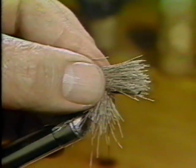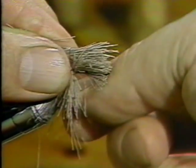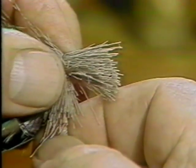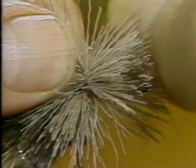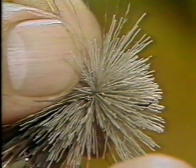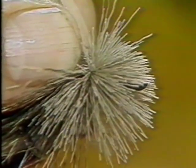Cut another bunch of hair and lay it on top of the hook tightly against the hair you have already spun on. Repeat the process by taking a turn of the tying thread and pull down firmly to spread it. Take a second wrap and pull down more firmly and spin the hair slightly. The third wrap is pulled down firmest of all to ensure the deer hair is spun totally around the shank.